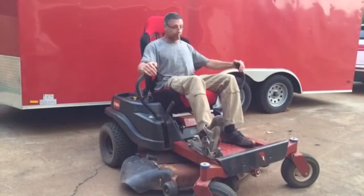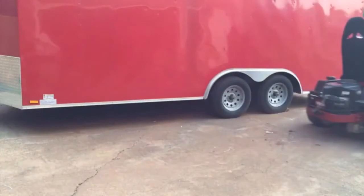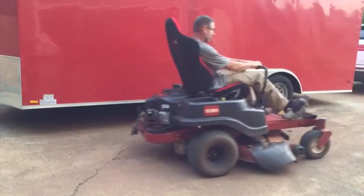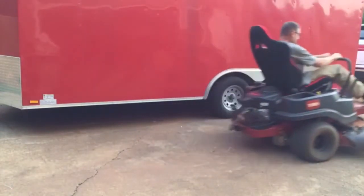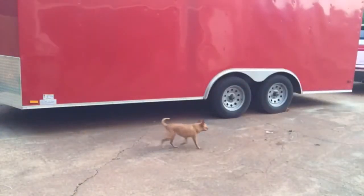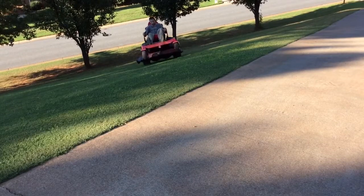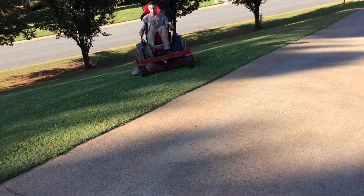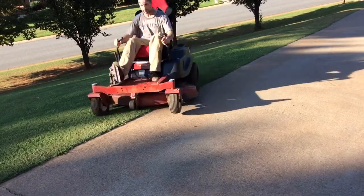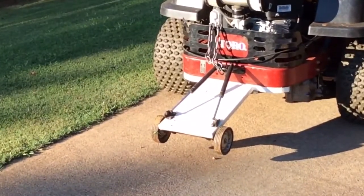You might remember me doing a wheel stand in my first video — right there — and that was on flat ground. My front yard's so steep it's real easy to go over backwards, so I decided to do something about it.